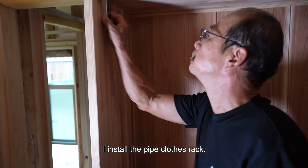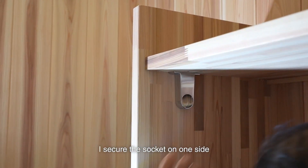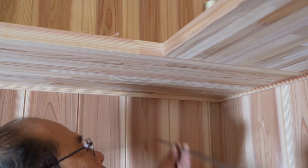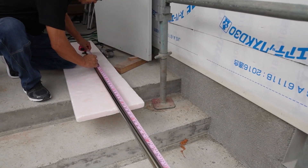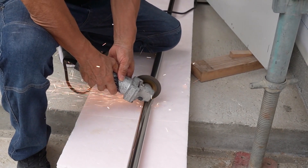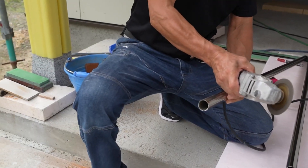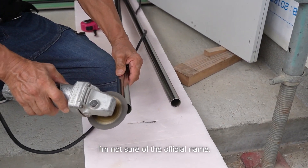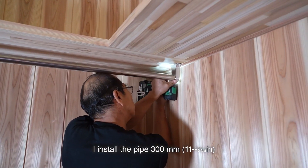Now for the final piece of work — I install the pipe clothes rack. This pipe won't be installed on the wall; it hangs from the shelf board. I secure the socket on one side and measure the actual length, then install the pipe in an L-shape, the same as the shelf boards. It's a stainless steel pipe, so I cut it with a grinder. I cut the corner with a grinder and trim it. I installed the pipe 300mm from the wall as mentioned earlier.